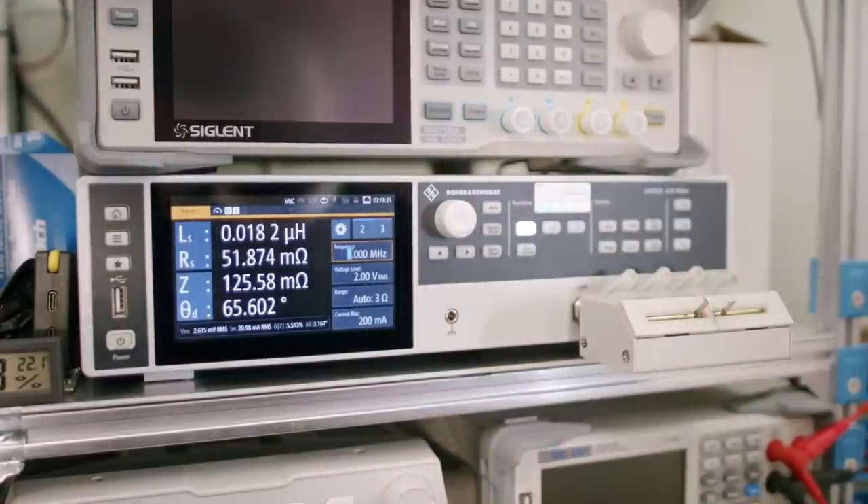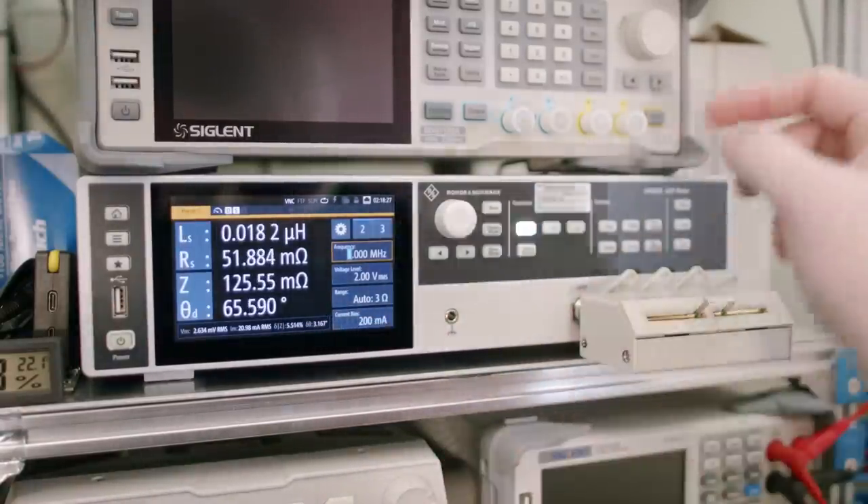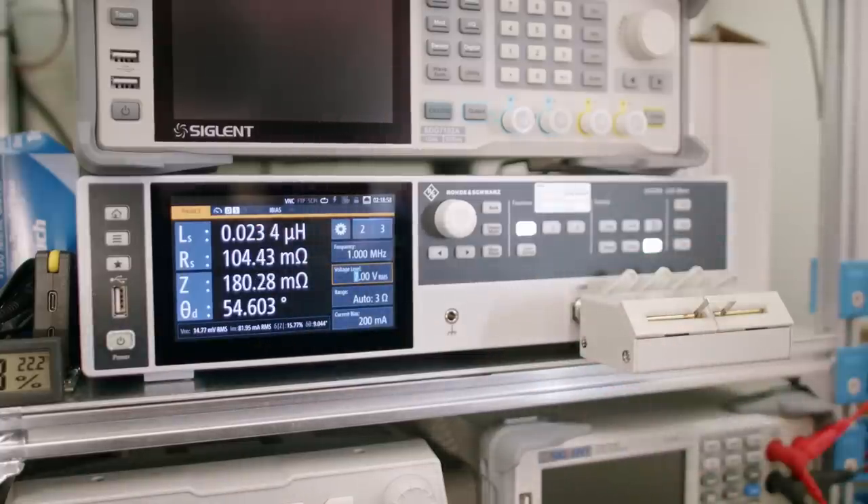If we add some current bias to the measurement, even with just 200 milliamps of current, the impedance is three times the resistance. This will present some real challenges if you're trying to measure current draw at anything more than 100 kilohertz. You can forget about using it for current measurements at 1 megahertz.